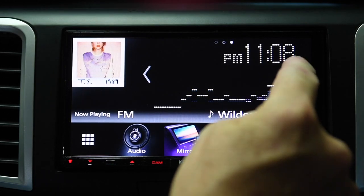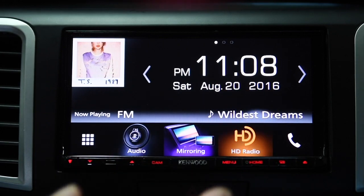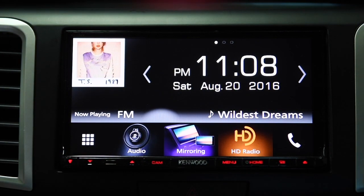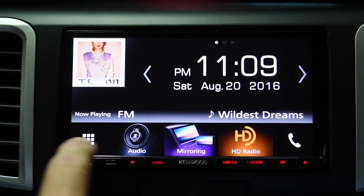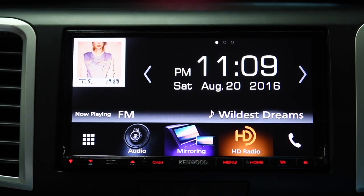You can swipe through these displays with the arrows, or swipe through with your finger, which is pretty cool. You're also getting a chance to see how responsive this deck is — it's one of the things I like about it a lot. It's very responsive. Down here you have the customizable, commonly accessed settings and applications.